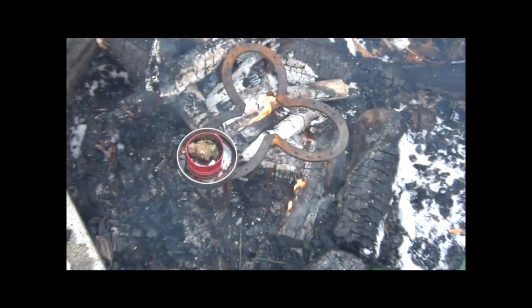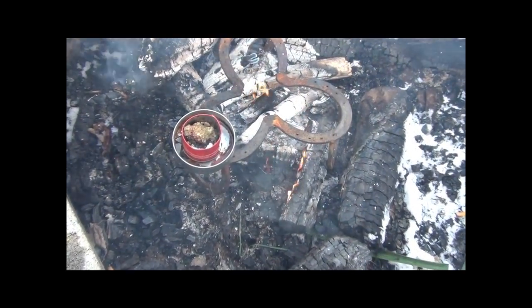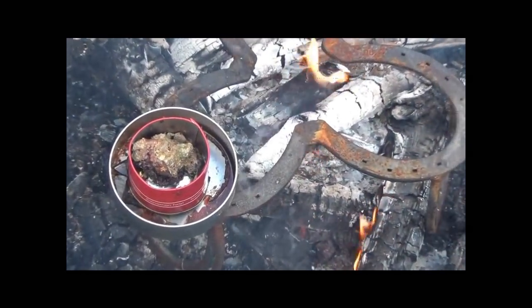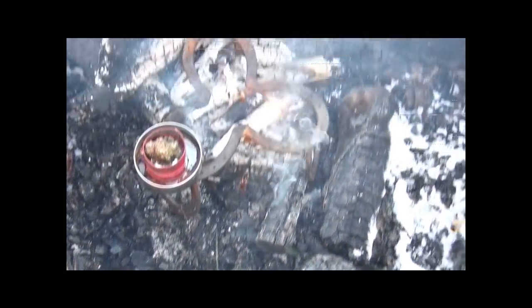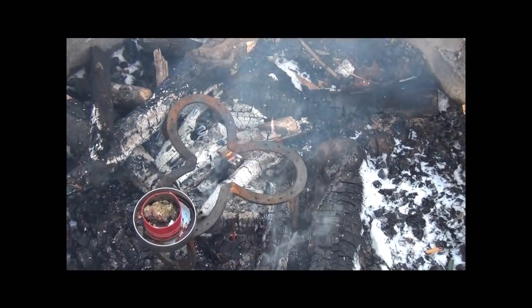We've got our little horseshoe tripod that our buddy made for us to keep our tin of pitch from sitting directly on the flame - it's just getting heat from it. It'll start melting here shortly. Got us a bottle of water tucked inside the fire pit because we'll have to keep it thawed. It's really cold out here. We're going to show you one more thing while it's melting down and then we'll come back to it.